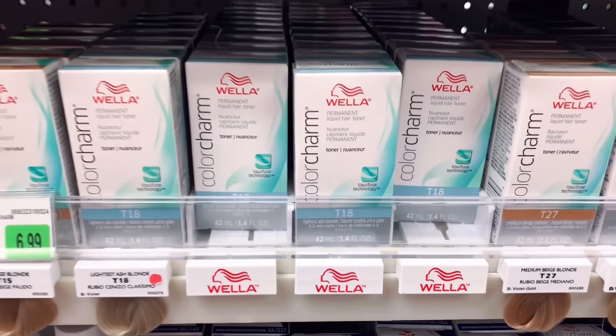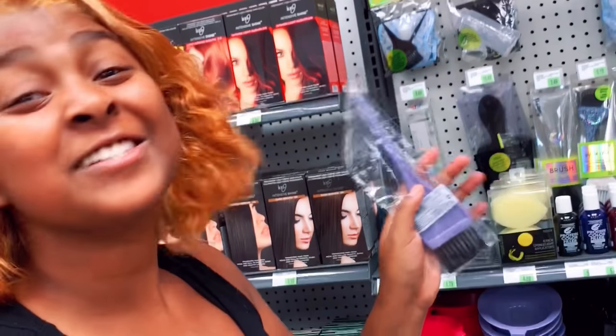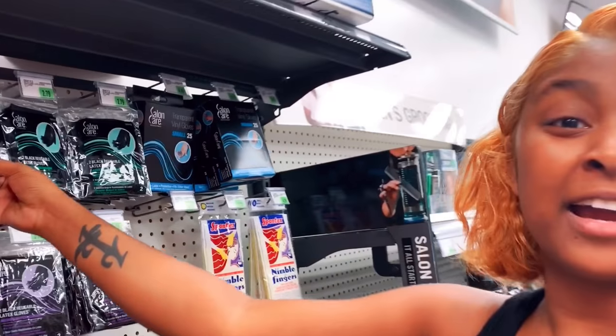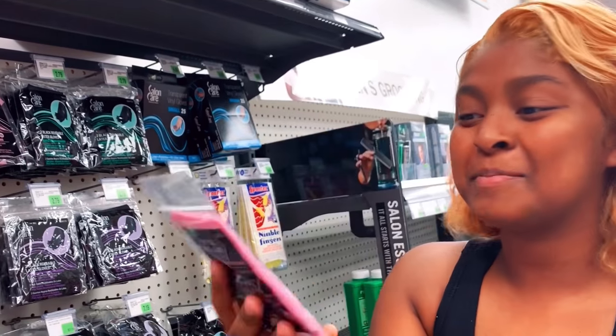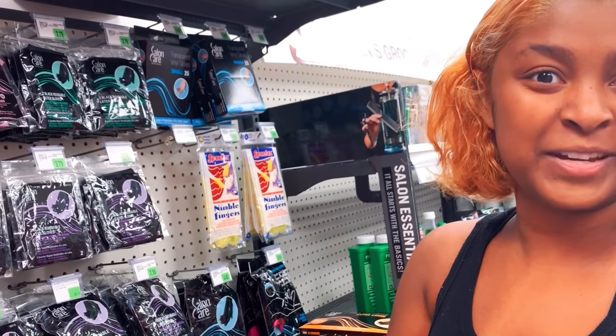I'm going to mix all of these together with a 20 volume developer which I have. This one is only $1.79 so I will be getting the cheapest option. I'm just going to get a pack of these cute pink gloves because they're cute and they're also $2.49. So we're going to check out now.